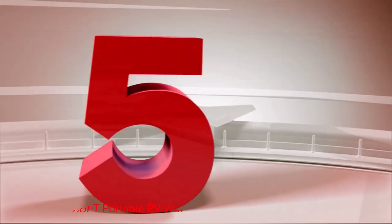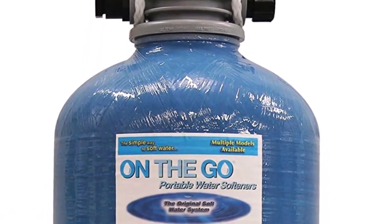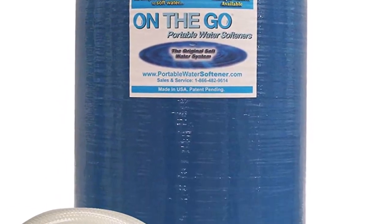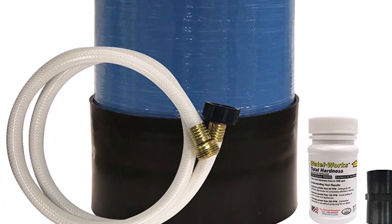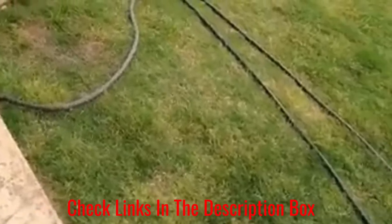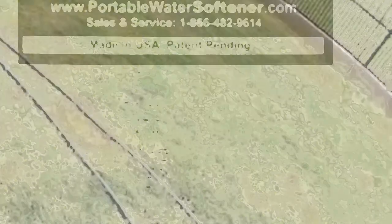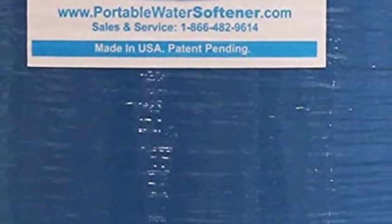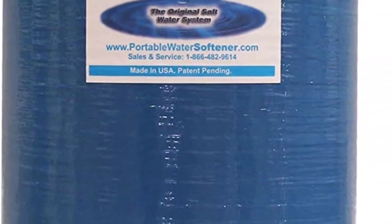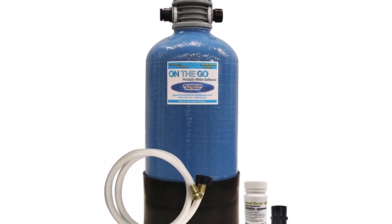Number 5: On-the-go Soft Portable RV Water Softener. According to the maker, this is the largest compact RV water softener available. It produces double the number of gallons of soft water compared to a standard model. The unit is a 16,000-grain softener that makes as much as 1,600 gallons of soft water, or an approximate 40-day supply. This softener fits tight areas and has a high flow rate but a low pressure drop. It has a large opening at the top that makes adding salt easy and neat.